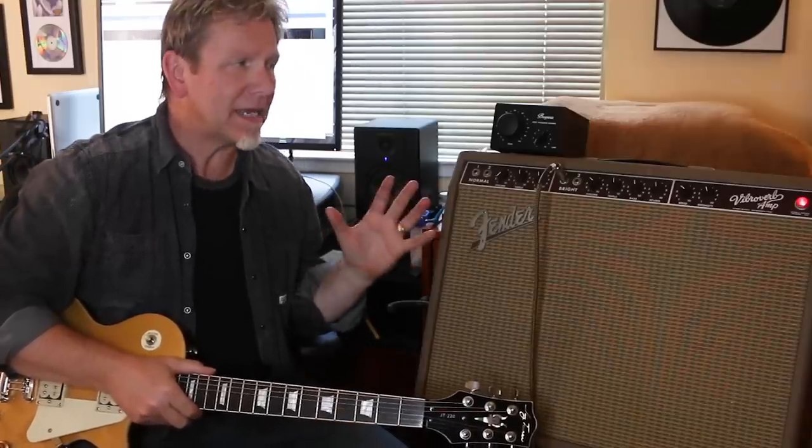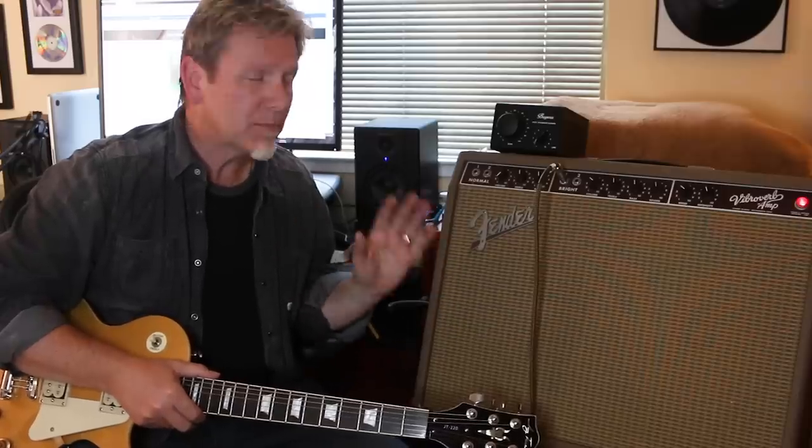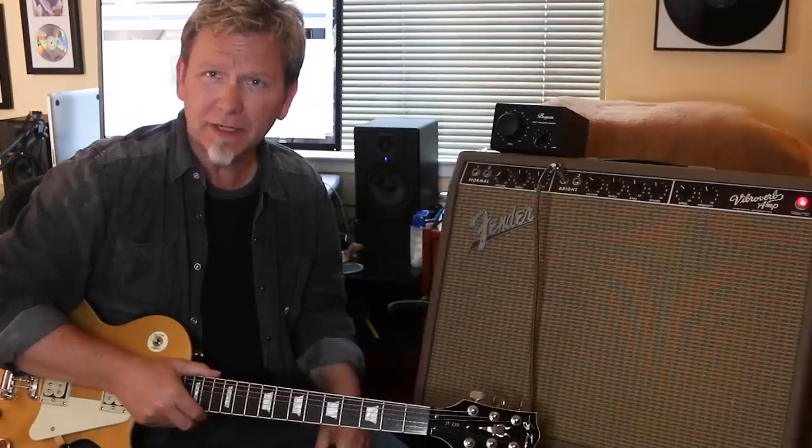Hey, welcome back to Guitar Discoveries. Today I want to talk about your tube amp and how to get extra life from it — particularly if you have a vintage tube amp that doesn't have an overdrive circuit. I really want to talk about an amazing thing you can do to push your tubes and get natural tube distortion with no pedals involved.